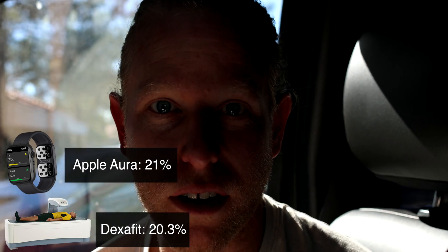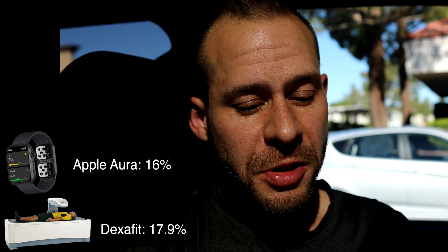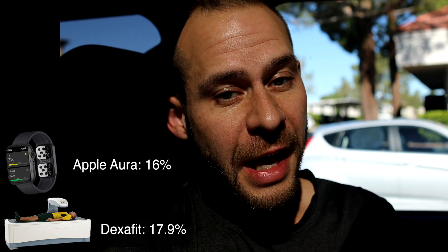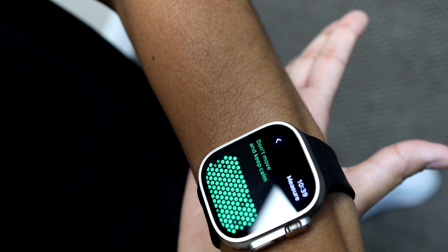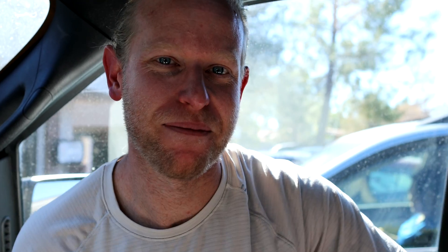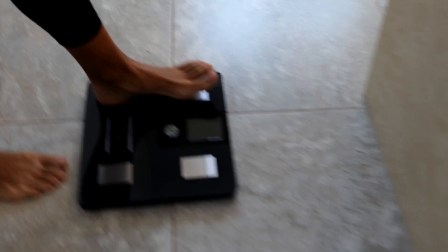My Oura strap pretty consistently gave 16% on me and DexaFit said I was 17.9%, so that's pretty close — a lot closer than what I was getting on the GE foot scale at home that said I was 13%. Now for Diana — her DexaFit body fat was 22.3% and her Oura strap results were nothing. We tested and retested Diana about 12 times and not only does the scale at home fail to read her body fat, but the Oura strap won't work on her either. We tried everything known to man and cannot get this woman's body fat percentage with any of the wearables.